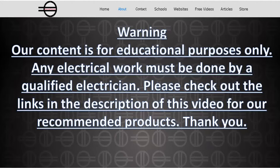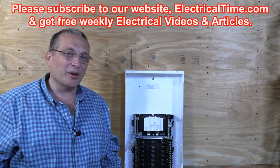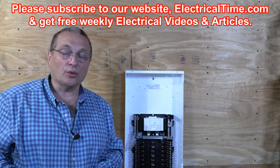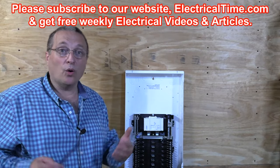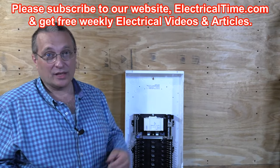For educational purposes only — any electrical work must be done by a qualified electrician. Please check out the links in the description for our recommended products. Hi, my name is Steve Cavallaris and welcome to this episode. Today we're going to be installing a circuit breaker panel, also called a load center. This one is made by Leviton. Let's get ready to install this and I'm going to show you how I do it — Steve's way.